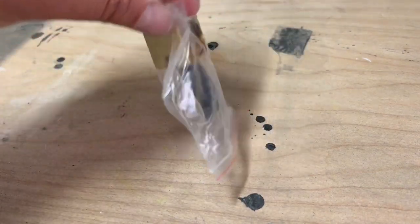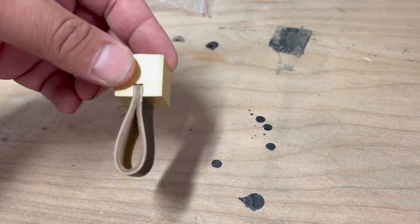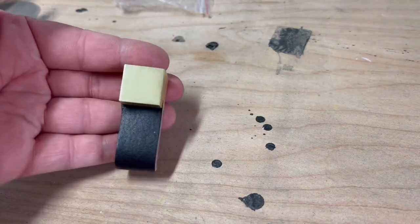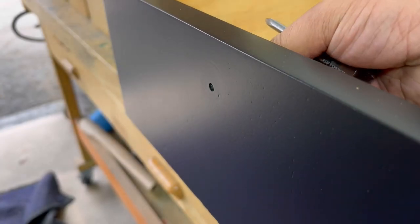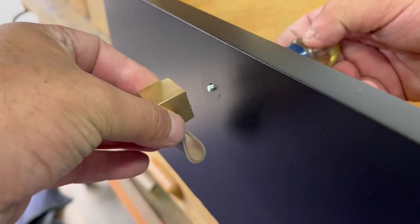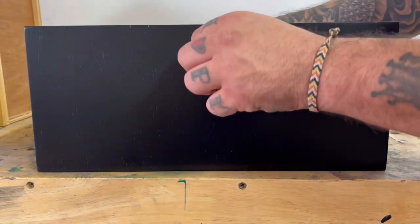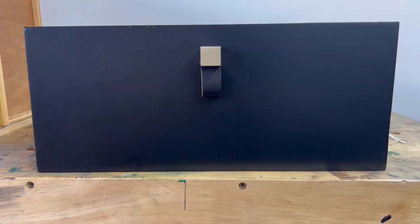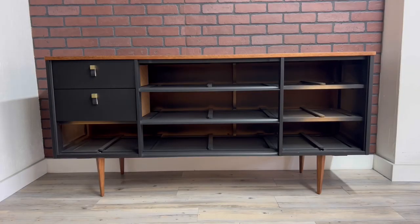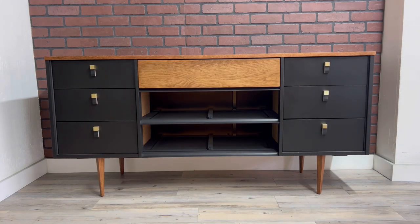The hardware I chose for this piece are some very elegant single gold pulls with a black leather loop, and I think they complement this dresser perfectly. Let me know in the comments below if you would have gone in another direction with the hardware or if you like the ones I chose. Now that the hardware is installed, let's get all the drawers back in and see what this piece used to look like and what it looks like now that it's finished.